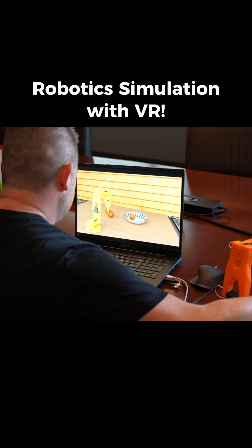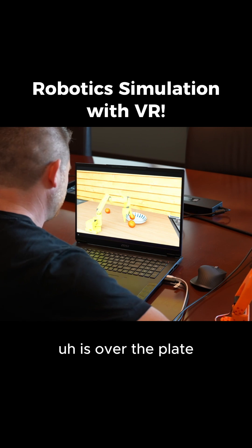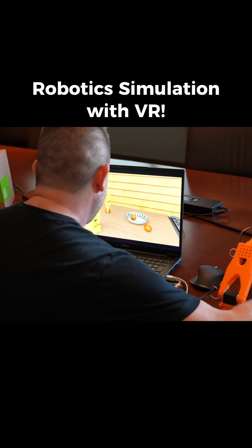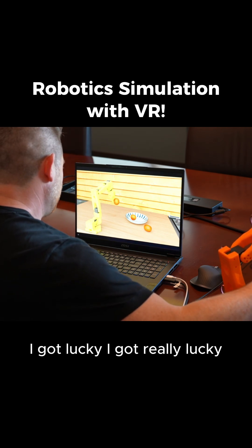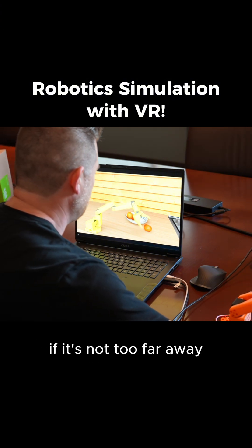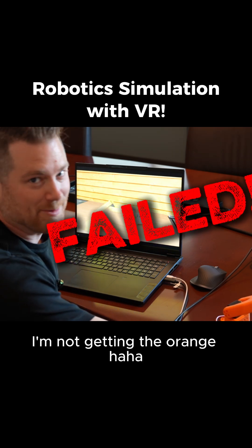Shoot. It's hard because it's hard to know if that arm is over the plate. Oh shoot, now I've created my own problem. All right, let's try the other orange. Oh, I got lucky — I got really lucky. Let's try getting this orange if it's not too far away. I'm not getting that orange.